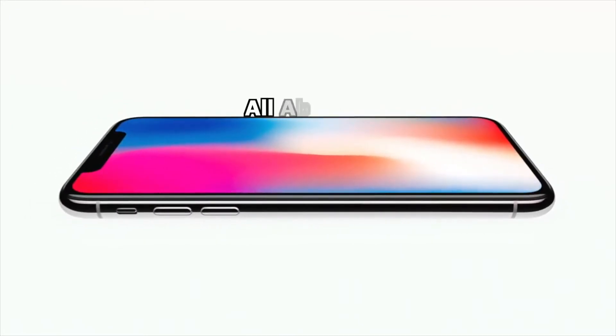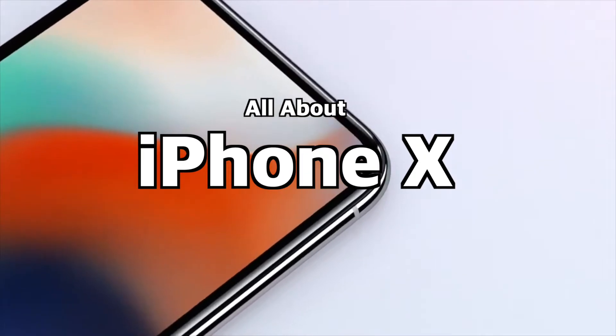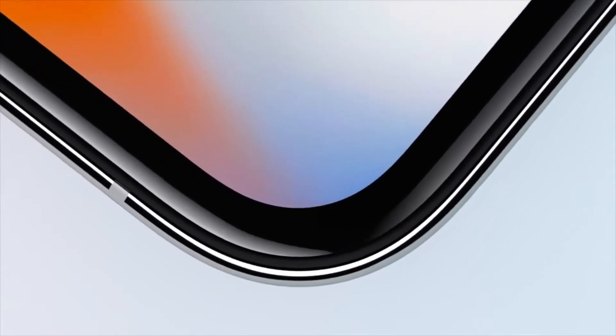Hey everybody! Welcome to my All About iPhone X video. In this video, I'm going to share with you all of the information about the iPhone X that Apple has released so far, and dig a bit deeper into the new control scheme for Apple's first iPhone without a home button.